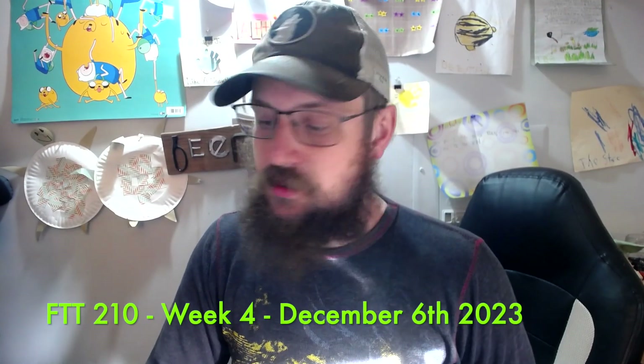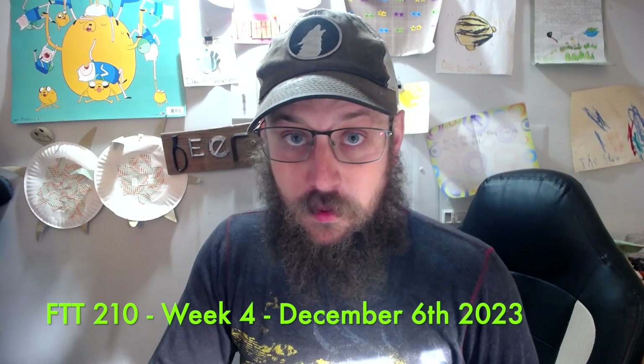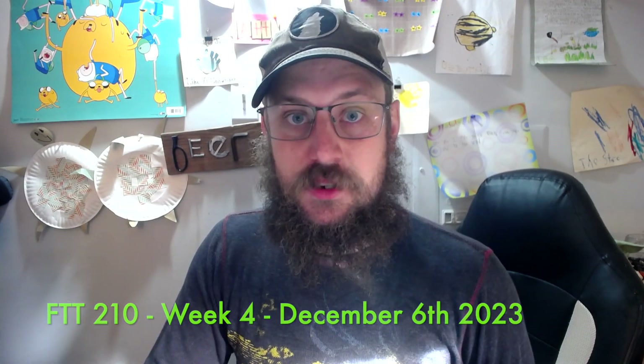My name is Josh Jenkins. This is my FTT 210 week four assignment two. This is the first of the muzzleloader lab class. Today is December 6th, 2023.